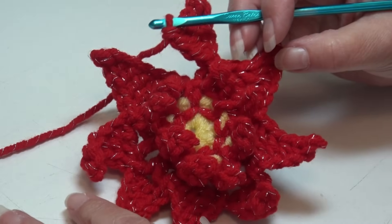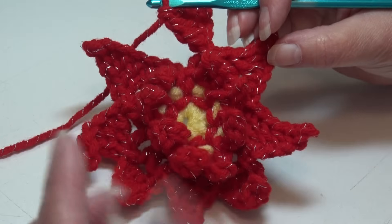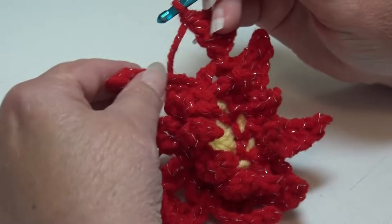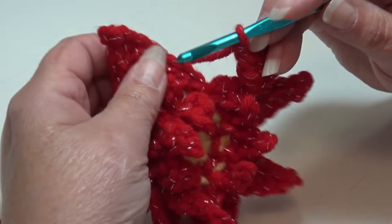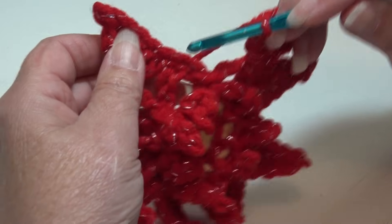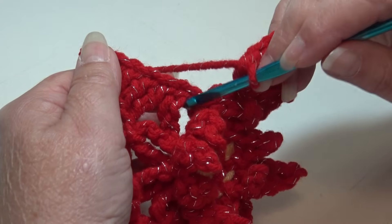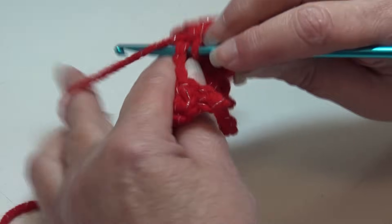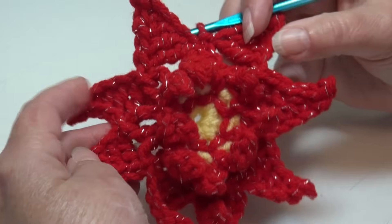I'm at the end of round 4. You should have a total of 8 big petals around. The center petals are going to want to curl up — that's what it looks like. To join, follow the first petal down until you see the top of the chain 5 where we slip stitched. Slip stitch your round together right at the base of that first petal at the top of the chain 5 space. Round 4 is finished.